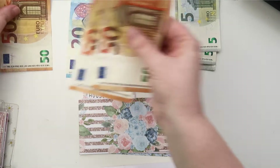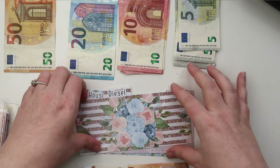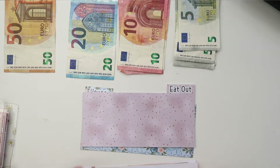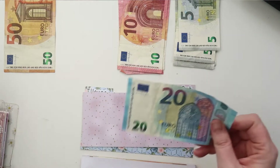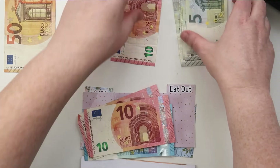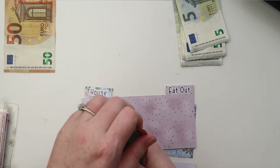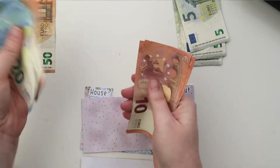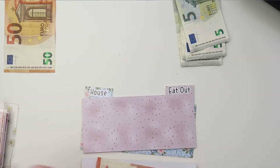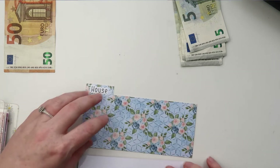Diesel was used completely last week — every single cent and more was used — so we're going to add 50 euros into there. I need to give Robert 20 euros so I'm counting out: 20, 30, 40, 50. Eating out doesn't have anything this week.